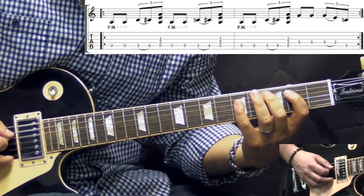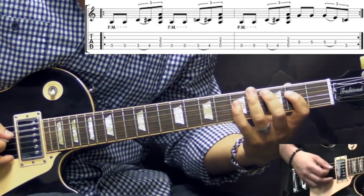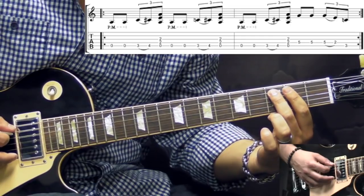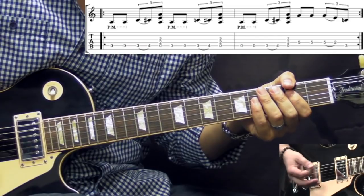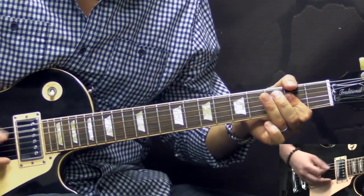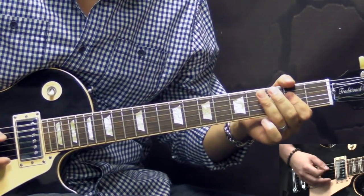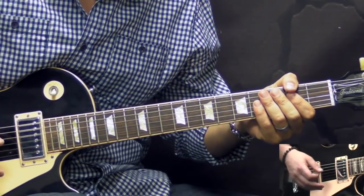...it's the fifth fret on the D string, we play it once, slight rest there, then we pick it two more times, pull off to the second fret on the D string, and then going to the third fret on the A string again. And then we return to the beginning of the riff. So slowly it's going to be like this. Okay so that's the main riff of the song.